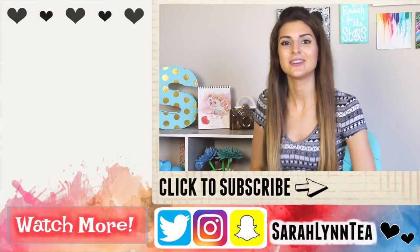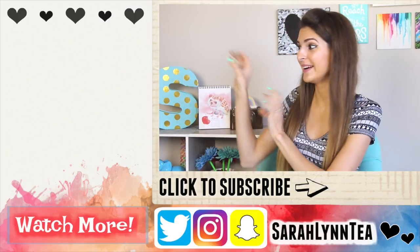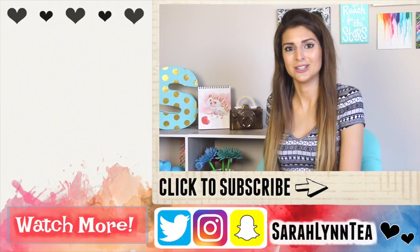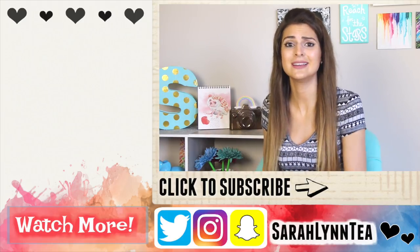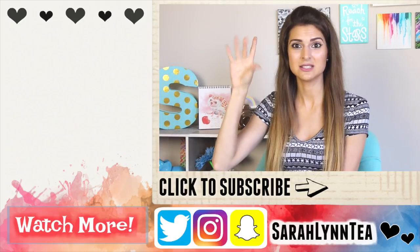Give this video a thumbs up if you enjoyed it. I'm also going to start vlogging a little bit more regularly, so if you enjoy vlogs and want to see mine, go on over to Live Love Sarah Lynn. I hope you guys have a great rest of the day and I'll see you in my next video very soon — bye!